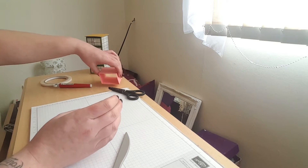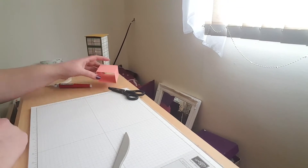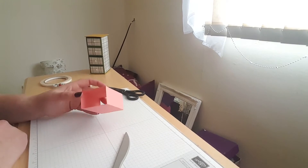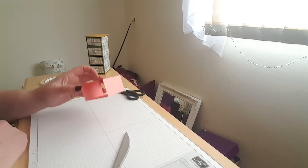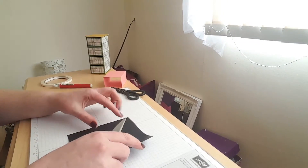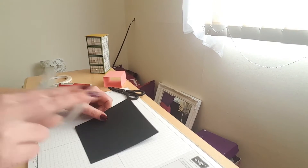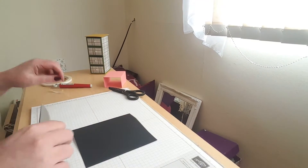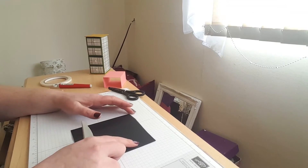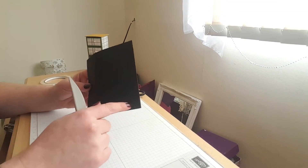We'll pop that to one side and get the piece of card. I meant to mention this card here that I've used is Flirty Flamingo — it's one of the In Colours in Stampin' Up, it's beautiful. Next you will need for the drawers — you need four of these — and these measure five and a half by five and one-eighths. Then what you want to do is score it on all four sides at one and three-eighths.